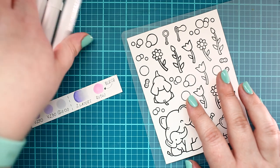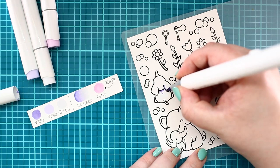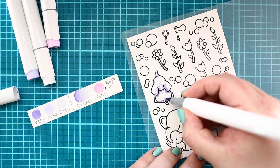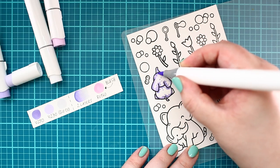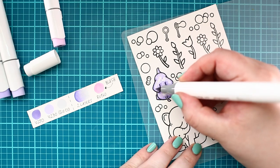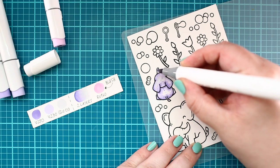After the heat set, I started the coloring process with Ohuhu markers. For the elephants, I decided to go with a Lilac Cool Grey color combo. I am adding a mid-toned purple to the shadows, which I am blending away with a lighter violet color. Next, I am blending the coloring with a light cool gray color.